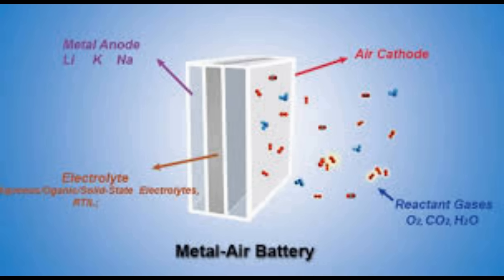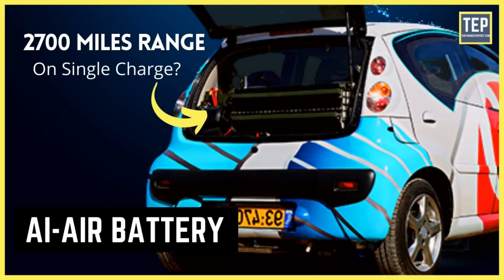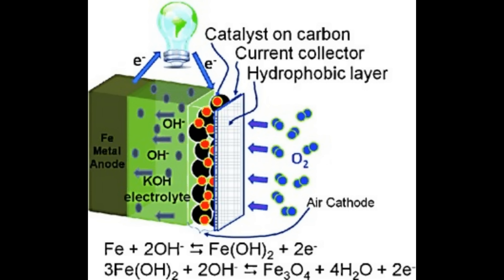If one of those chemicals is just the air, then the battery doesn't have to carry it around — all we need is one side in the actual battery. Metal-air batteries are very energy dense; they have a lot of energy for their weight because we don't need the other side of the battery — it's in the air. And of course that's very significant for things like cars.